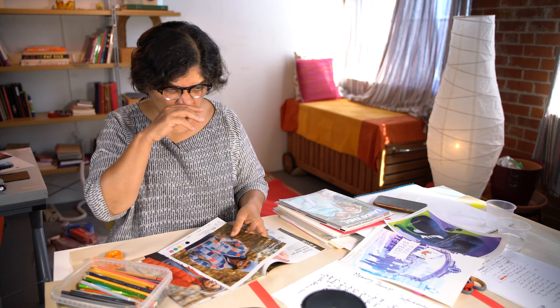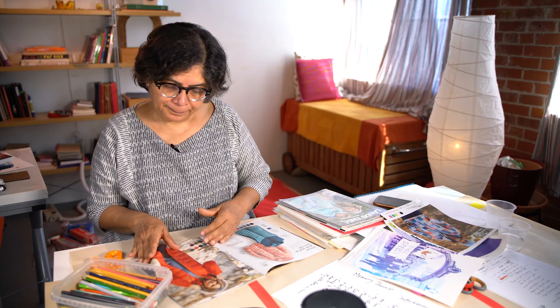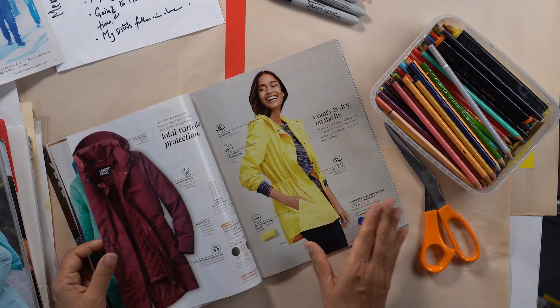Right now, focusing on patterns. I'm going to save this also. I don't think I'm going to find my sister's black coat in this Land's End catalog — they all have these puffy things.